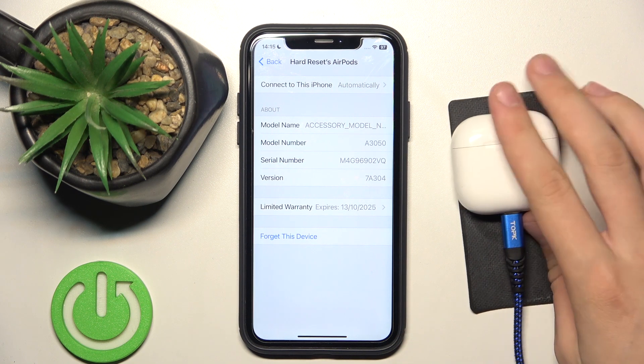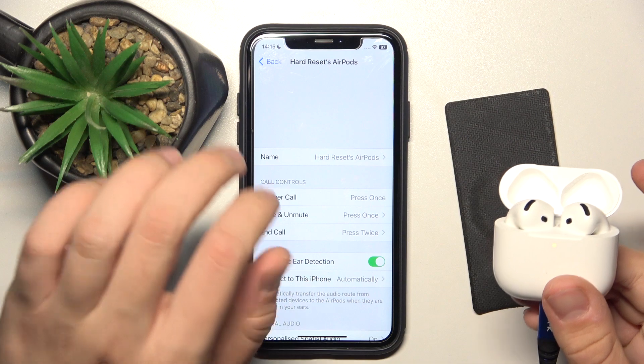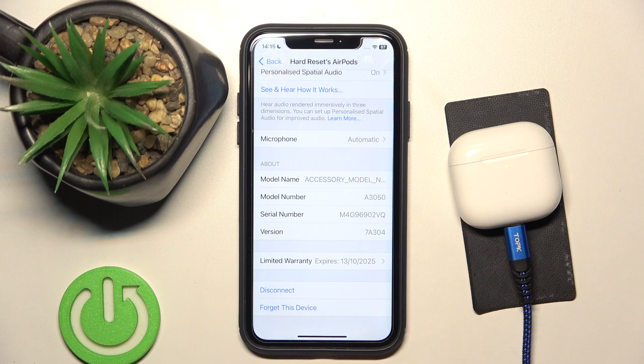But if we're connected it's possible too. As you can see, you just have to scroll all the way down. That's it, hope it helps you. Goodbye.